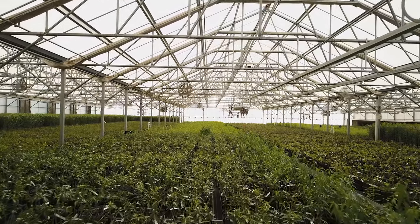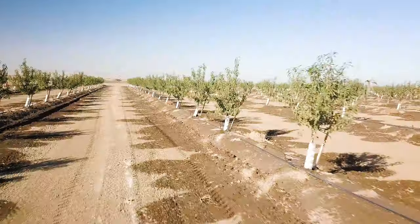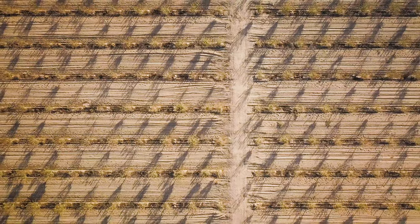Planting with potted trees eliminates the use of cold storage completely — that's extra handling and extra cost. With potted hybrid almond trees, there's just simple uniformity within the orchards.